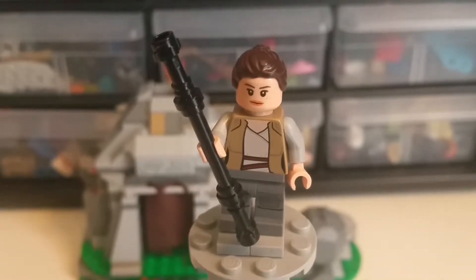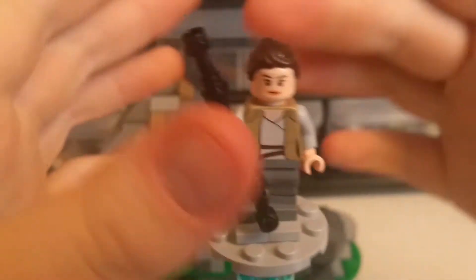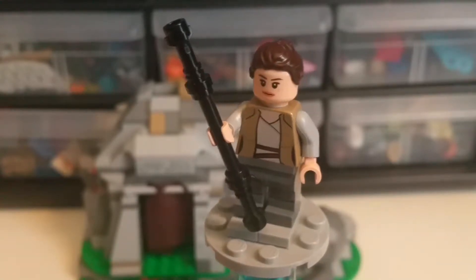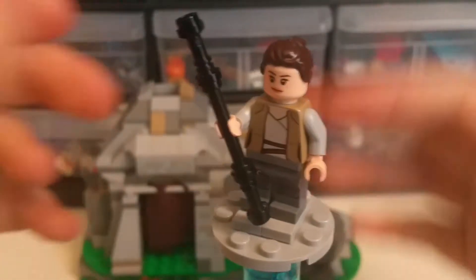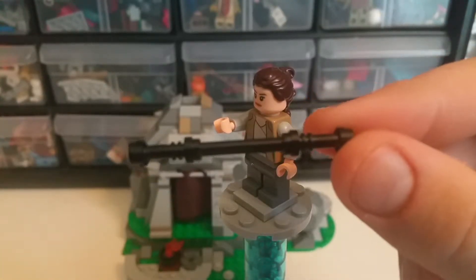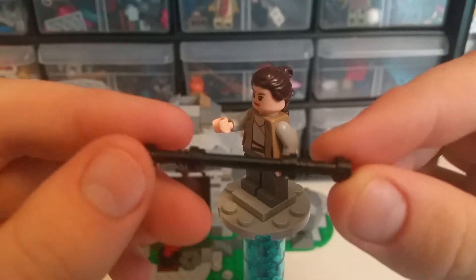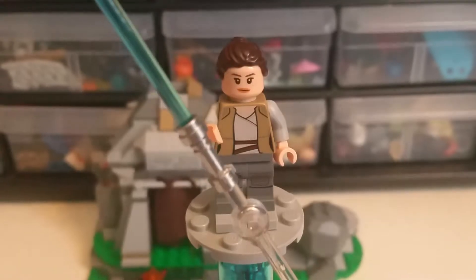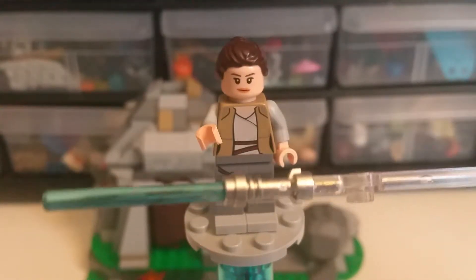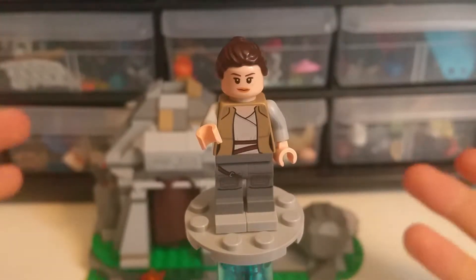The next figure in the set is Rey. Her accessory is the staff that we would get from the Force Awakens sets. The staff is easily built with a shorter black rod and the lightsaber hilts — specifically the black lightsaber hilts. Rey does have one more accessory, which is the Luke Skywalker lightsaber — the very nice silver hilt with the standard blue blade. We'll put that one aside.